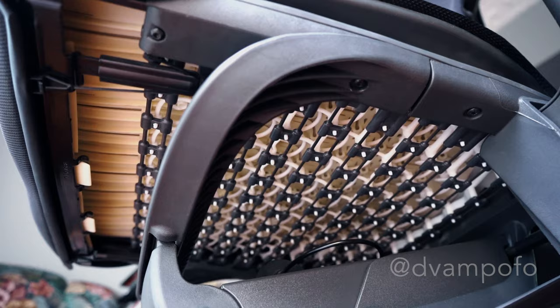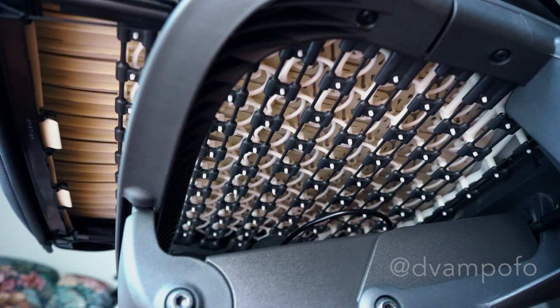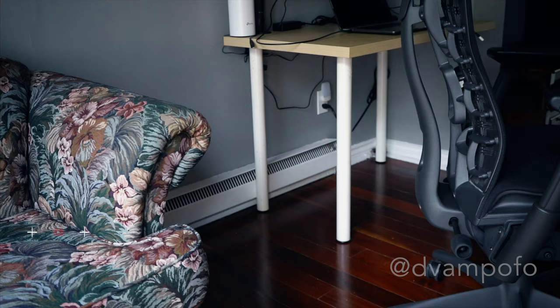Let's check underneath the chair. The Embody seat is comprised of four different support layers, each with its own set of material properties and each created with a different manufacturing process — all working together, orienting themselves to your shape with such a high degree of fidelity that they even accommodate pockets. These layers were designed for airflow, keeping you cool and comfortable as you sit.